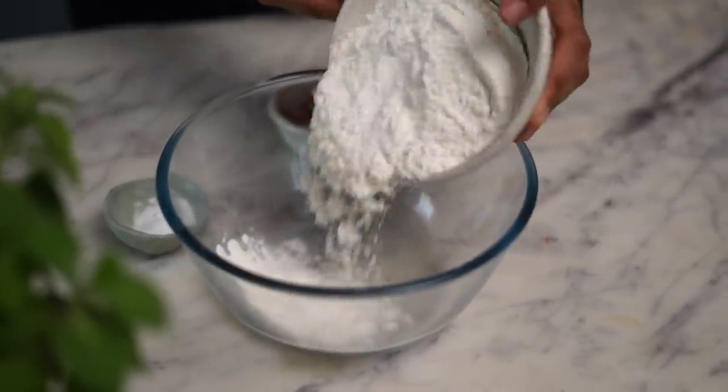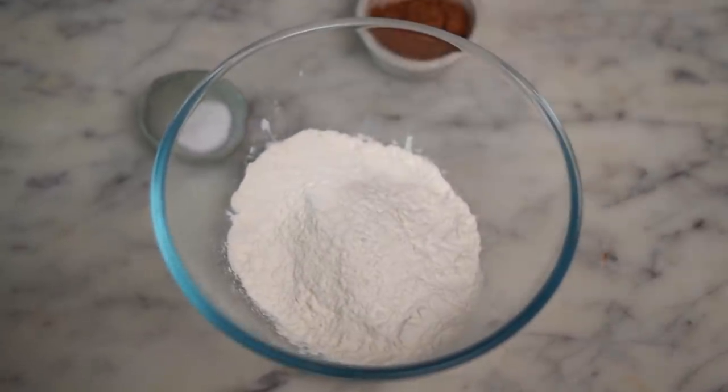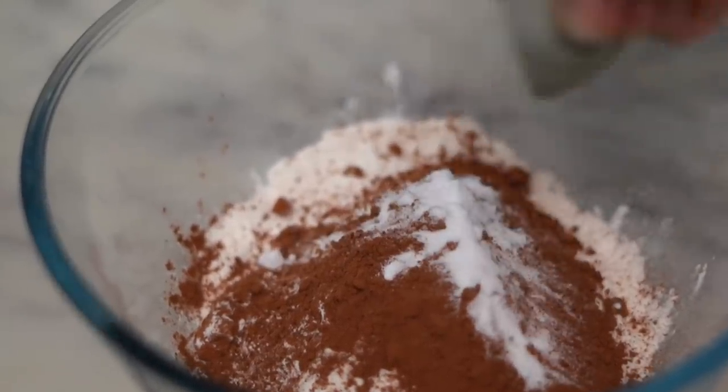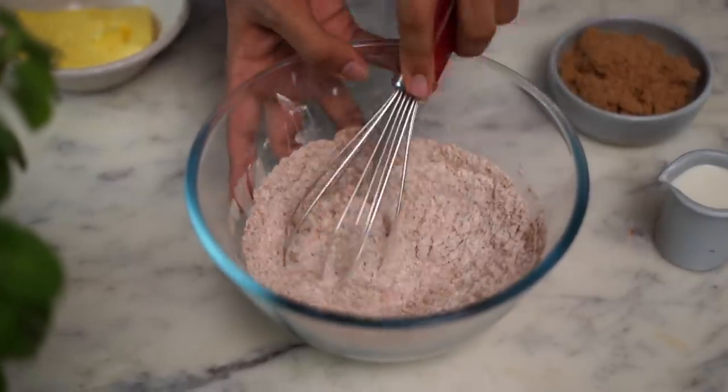Let's start with the dry ingredients first. In a small bowl, I'm adding maida which is all-purpose flour, 2 tbsp of cocoa powder, and half a tsp of baking soda. Using a whisk, I'll give this a quick mix, and once all the ingredients are nicely combined, I'll set this aside.